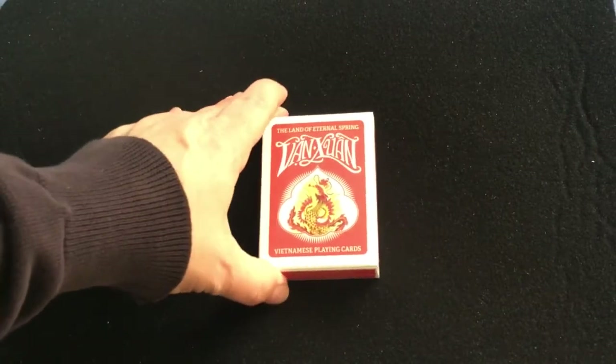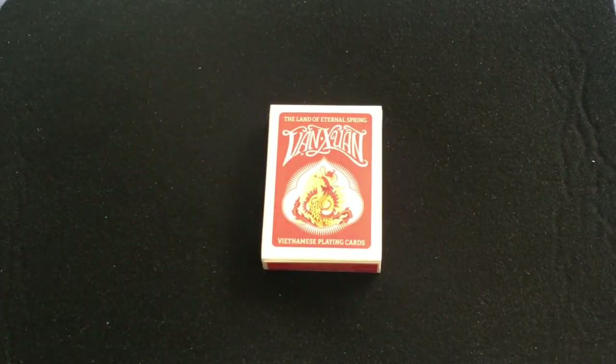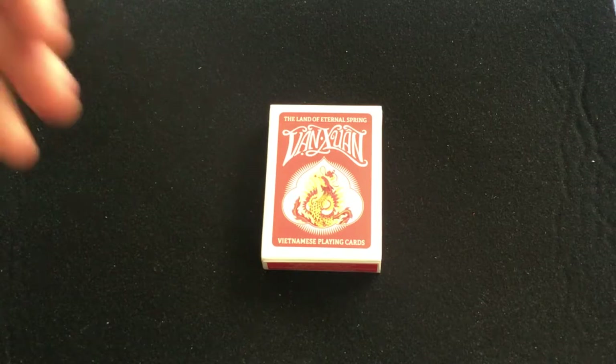If I'm pronouncing it correctly — and there's going to be a lot of Vietnamese names that I am absolutely going to butcher, so I apologize in advance. This is designed by Lin Tran Do on Kickstarter, produced by USBC, with an Ericus Infinis, and I believe bicycle stock. They didn't specify that, and it's defined by historical Vietnamese figures.